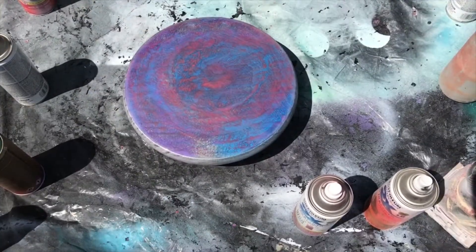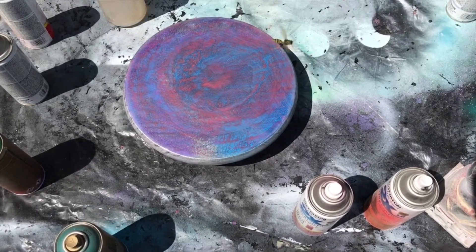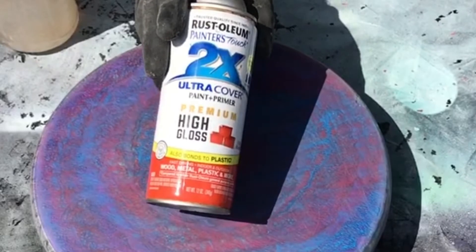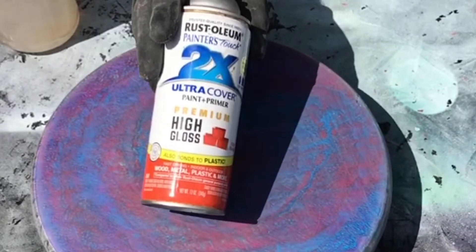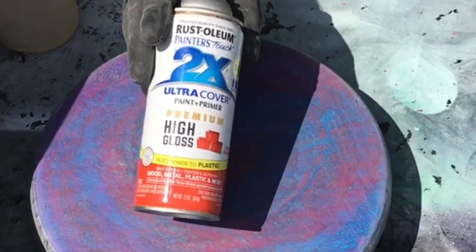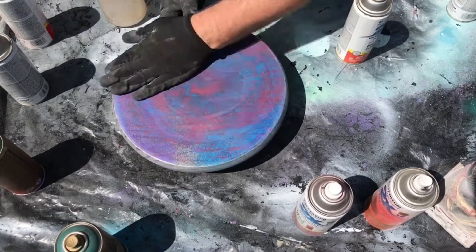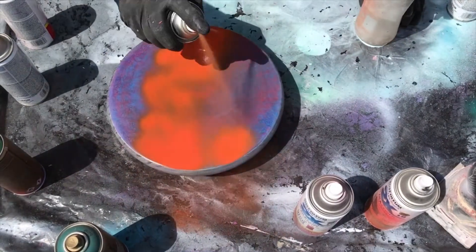Okay so now I just level it out. I use some paint caps up top so I can get down near the bottom and it won't stick to the tarp. I'm using Rust-Oleum Painter's Touch Ultra Cover Paint and Primer — this color is called Fiery Orange, so I wanted to change this to an orange color.